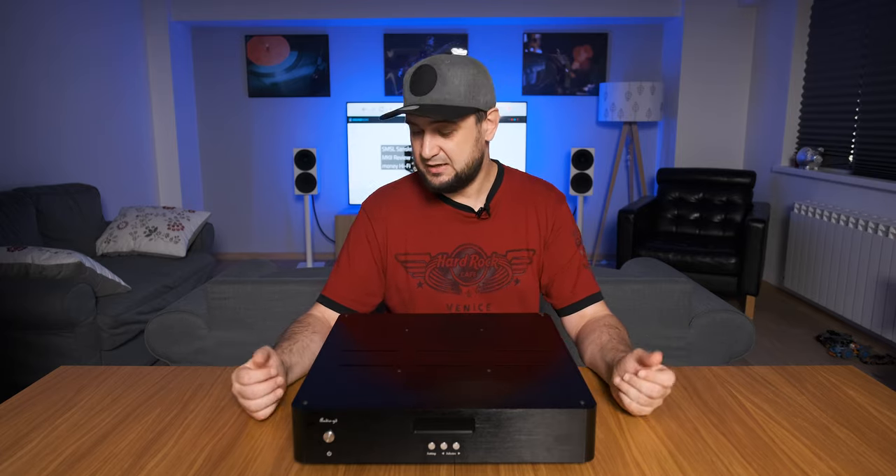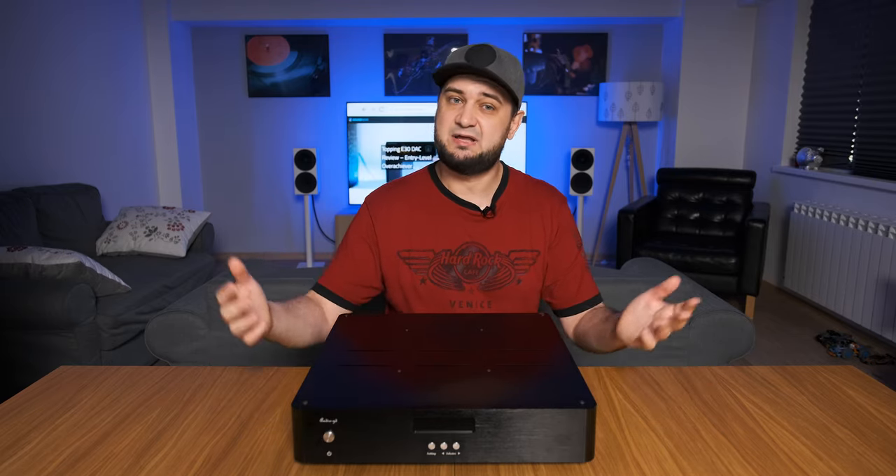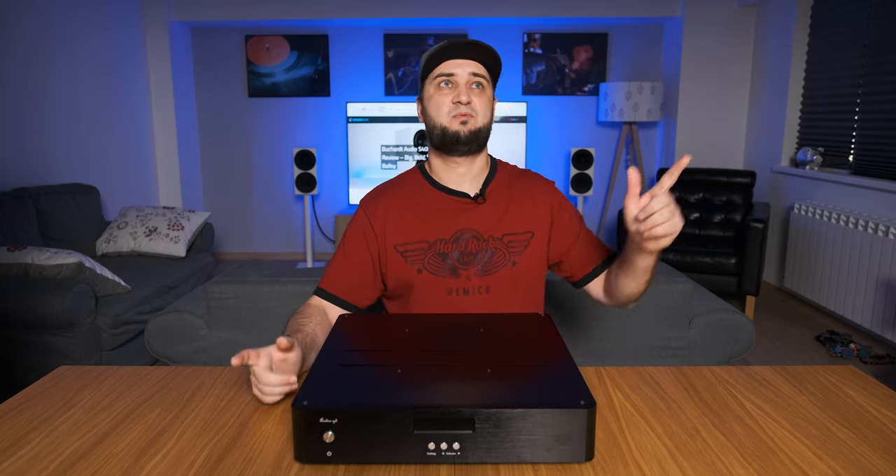Let's check it out. If you don't really know what the difference is between ladder DACs and Delta Sigma DACs, I recommend checking out my Denafrips Ares and my Denafrips Venus reviews, which you can check out probably around here.